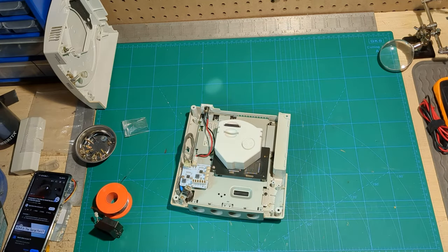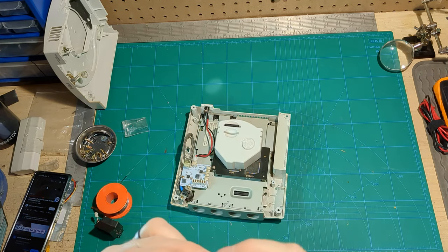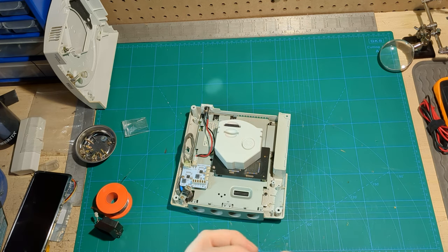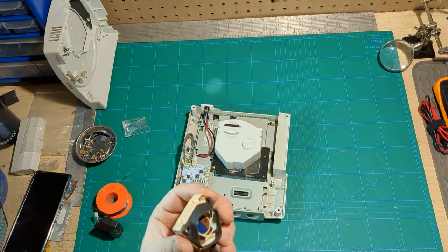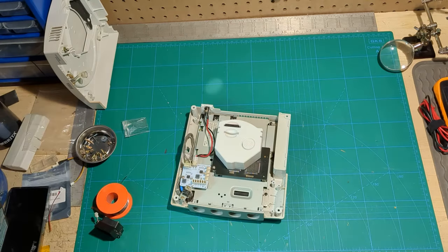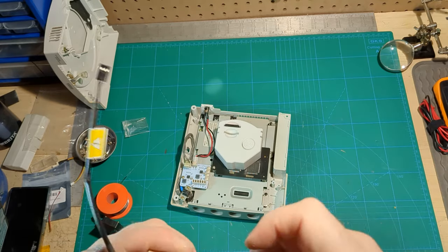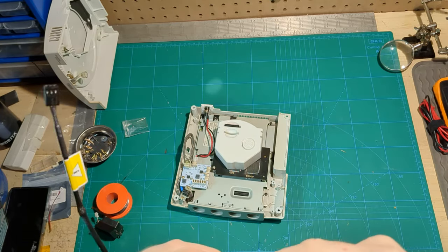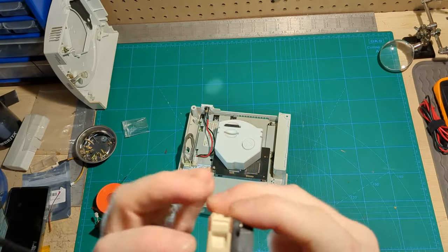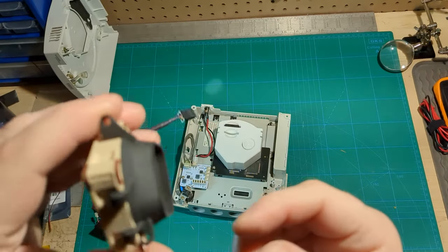For this new fan, a little 3D printed shroud attaches to the same place the other fan did, but the fan itself hooks in here using one of the actual fan mounts, ending up sitting at sort of a diagonal. A big box with all those accessories, and the only thing we really needed was a single Phillips screw. Fan direction is important: you want the sticker pointing out, indicating the direction of airflow — it pushes the air out, which is what we want for an exhaust fan.